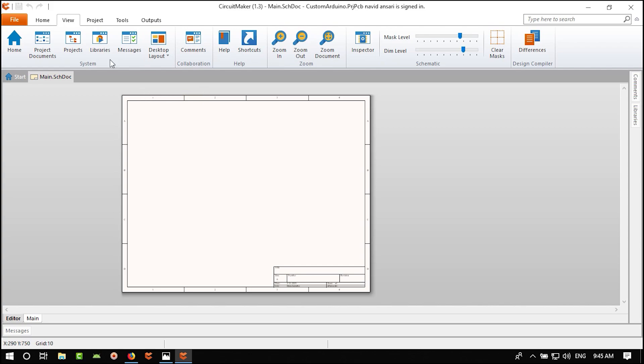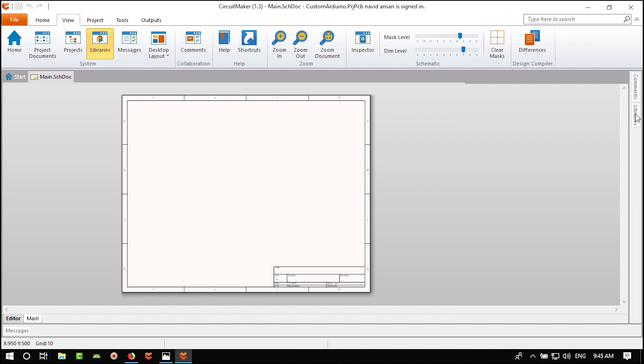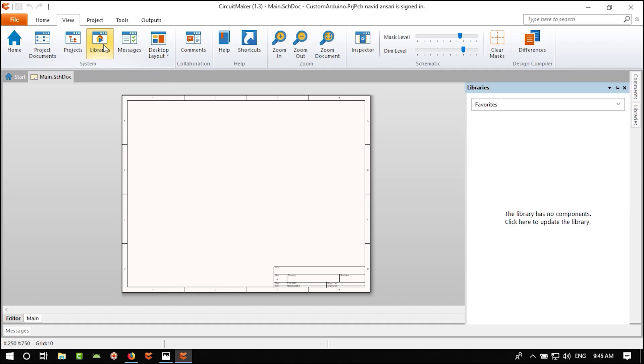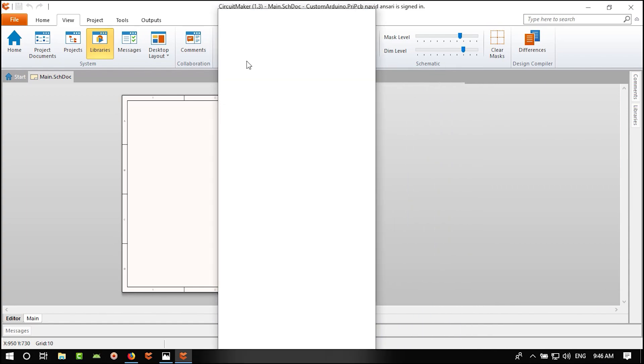Go to OctoPart and search for what we want to add. First we want to check if a component is cheaper than the LM1117. Search for the 7805 and hit Enter — it will start searching.